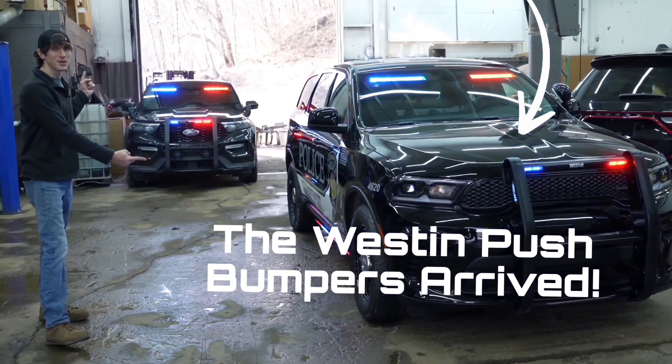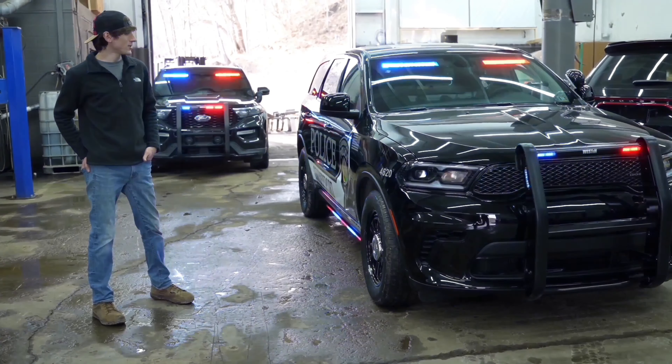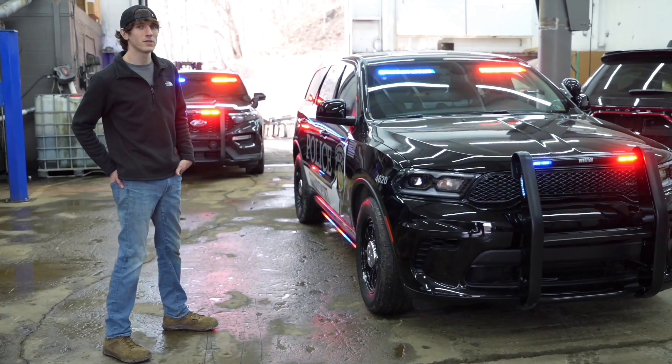These two vehicles are outfitted with Whelan's Sencom Core control systems, and with that they have a lot of WeCanX products. Today we are going to learn the functionality of Core and the products that it supports.